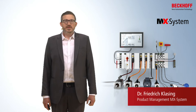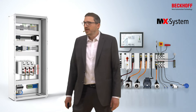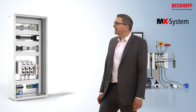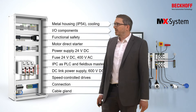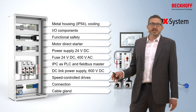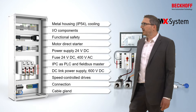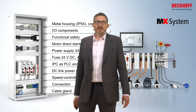With the MX system, for the first time you have the possibility to think of a completely control cabinet-free automation solution. Everything the control cabinet has done in the past — things like the metal housing, cooling of components, components for functional safety, motor direct starters, power supplies — anything the control cabinet has done can now be realized within one MX system.